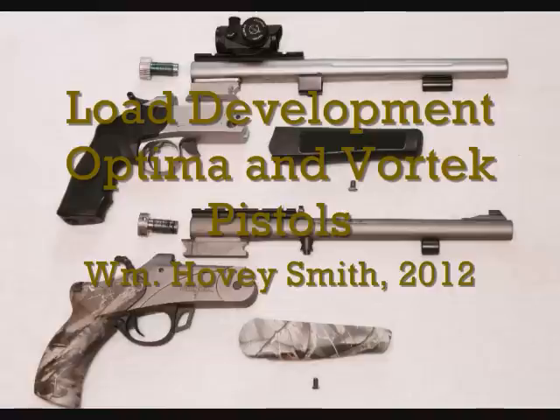Load Development: Optima and Vortex Pistols. William Hovey Smith, 2012.